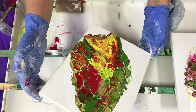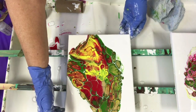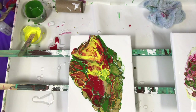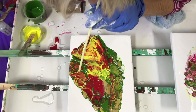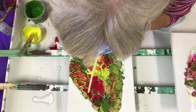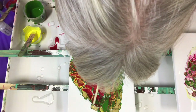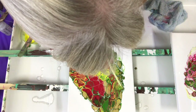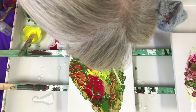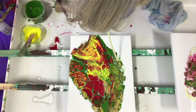Now I wish I hadn't lifted that middle — I made the middle go kind of funny, but it's very interesting.